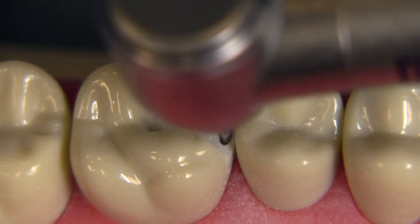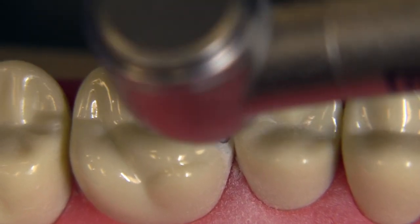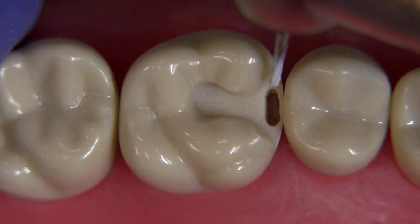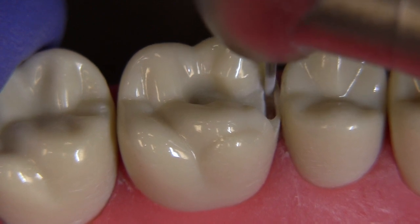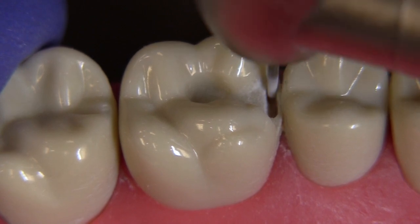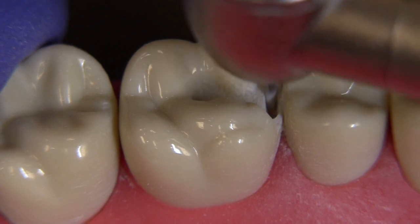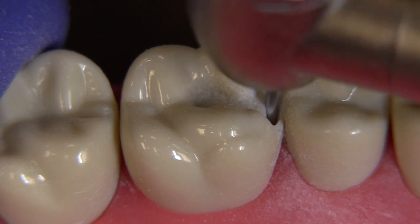We continue making it a little wider bucco-lingually, always thinking about the fact that our endpoint for this step is going to be the existing flare on the occlusal. Notice that we established the flares on the occlusal before dropping the proximal box — this is a very important and efficient step. Now we'll push the bur out further and use that existing wall as our guide for how to tip the bur. We know exactly what draw we want because we already have the required draw on that gingival area by following the occlusal area.